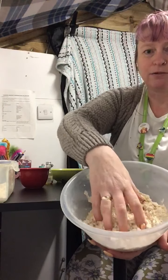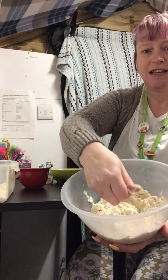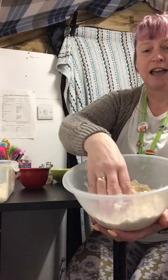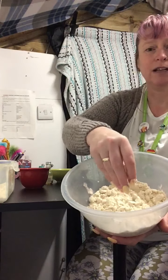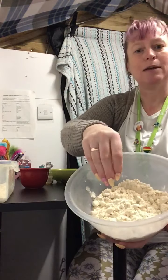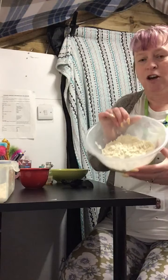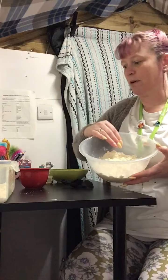So this is the cloud dough that I made earlier. As you can see, it still looks quite floury, but when you squish it together, the oil means that you can kind of sculpt it into shapes and then squish it back down into flour again. It's a great sensory feeling for children that really like that sensory input. It can be a bit messy with the flour, so I would suggest old t-shirts and perhaps putting a cloth down under the table while you're playing with it, so it makes it easier to clear up.